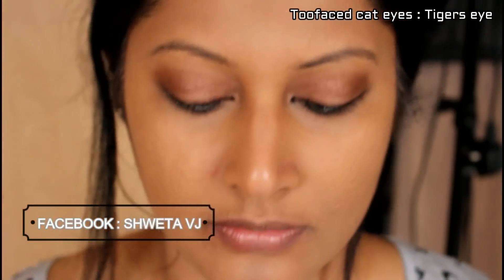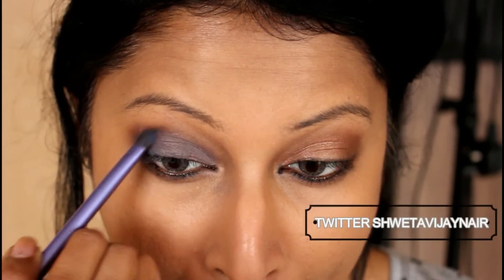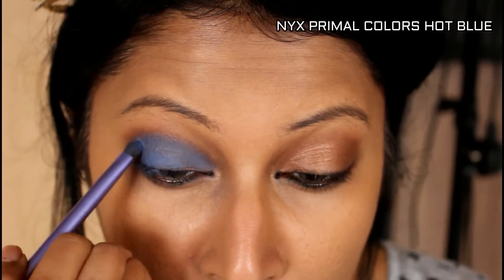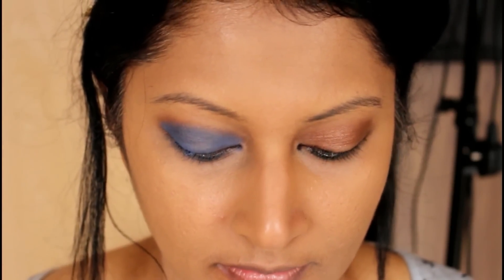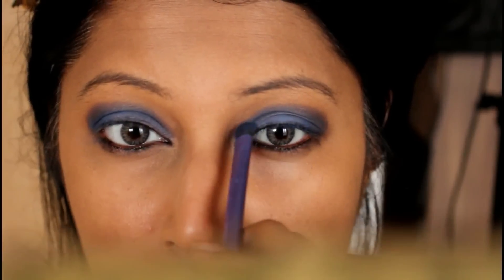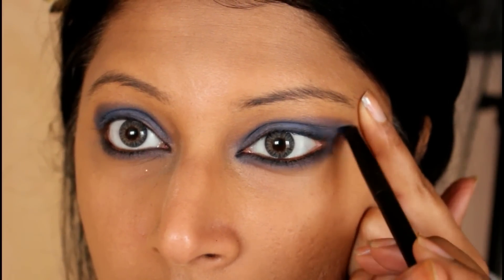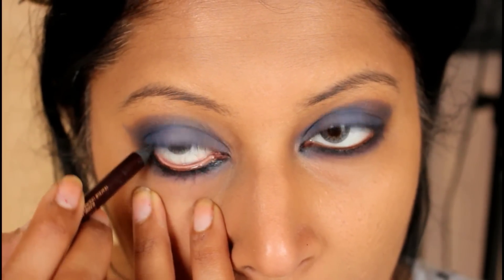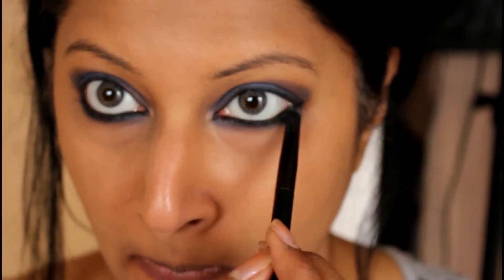I've taken the Too Faced cat eye palette in a bronze eyeshadow and swiped it all across my eyelids. That's my transition color before I apply the next blue eyeshadow all over — I just pat that over my eyelids and blend it down so there are no harsh lines. Now I'm taking the Kick-Ass Soap and Glory yellow powder and dusting that under my eyes to remove any fallout from the blue eyeshadow and to brighten my under eyes. I'm smudging that same blue eyeshadow on my waterline and extending it into a feline flick shape with the leftover eyeshadow on the smudger brush. Then I'm applying the Charlotte Tilbury bedroom black eye pencil on my waterline and smudging that out for a smoky effect.